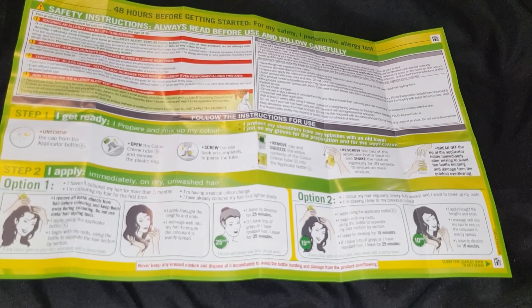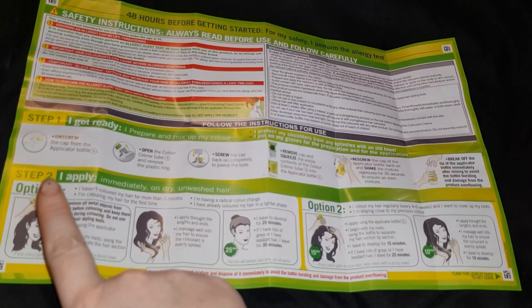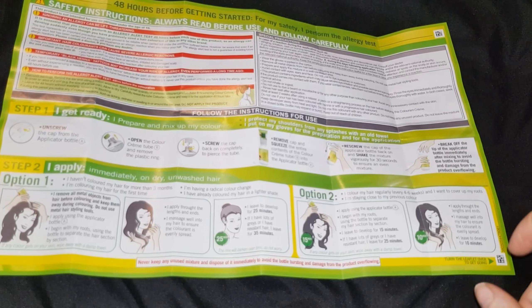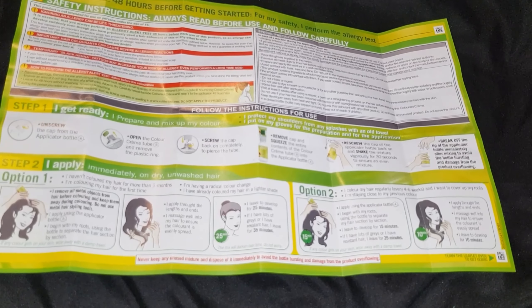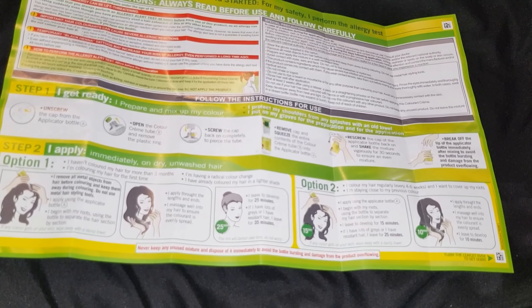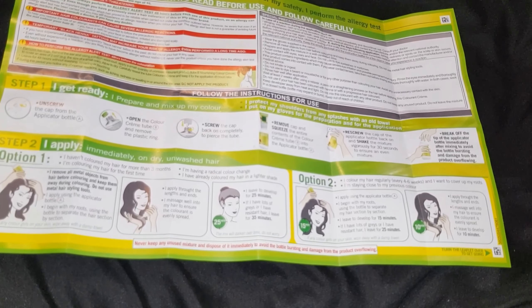As with all of these instructions it tells you to do an allergy test 48 hours before dyeing your hair. It tells you how to mix it up and apply the hair dye. If you've dyed your hair before then you'll probably know how to do this as most home hair dyes work the same. The only difference is that some dyes have to be applied to wet hair and some to dry hair.